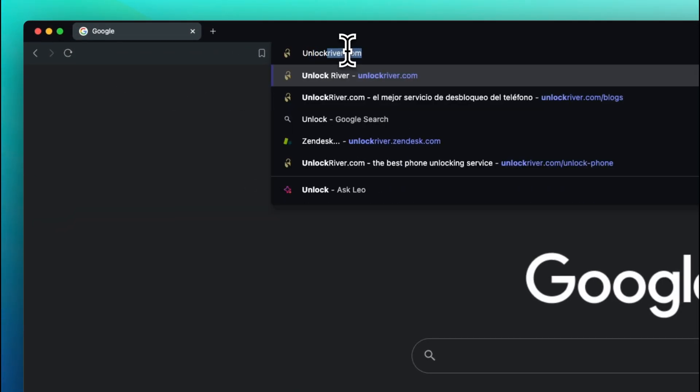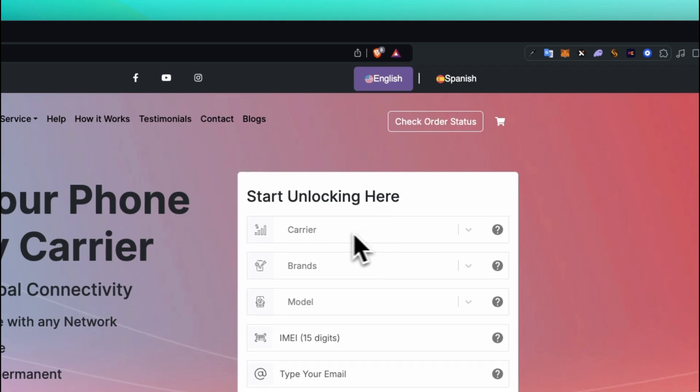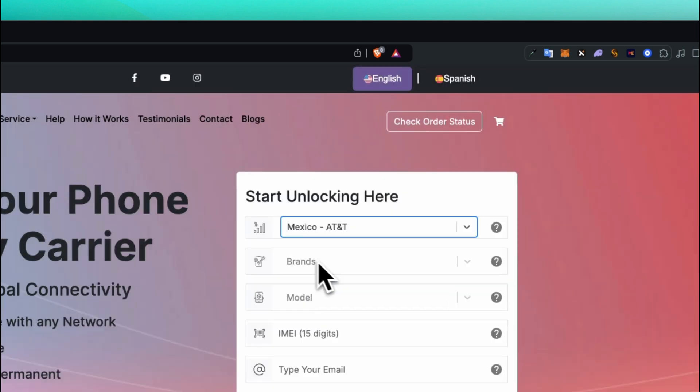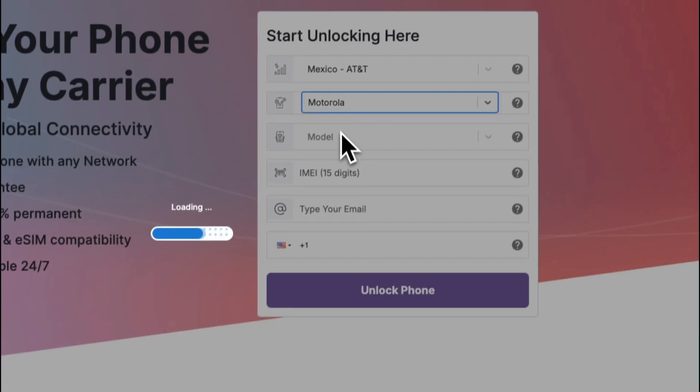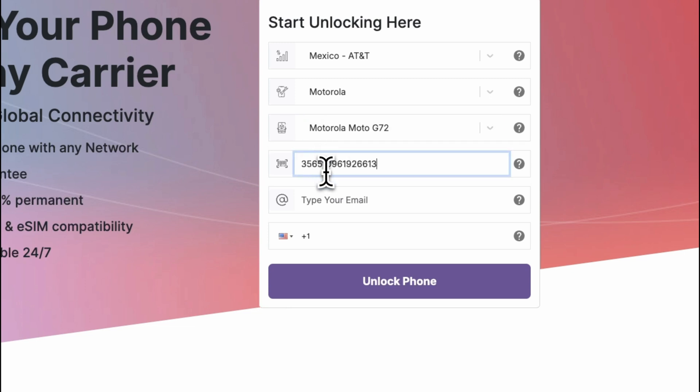Step 2. We're going to go to the following website: unlockriver.com — we will include all the links below. Using this tool, we will unlock the phone. We're going to start by selecting the original carrier and the country that your phone is currently locked to. Then we will select the brand, and then we will select the exact model and service. Next up, insert your IMEI number.